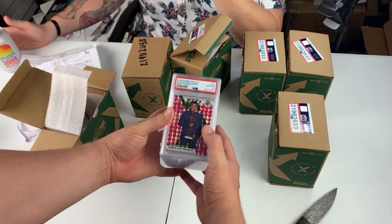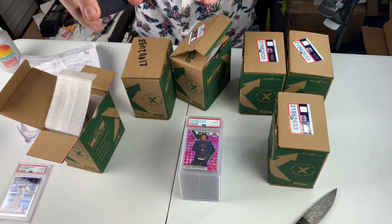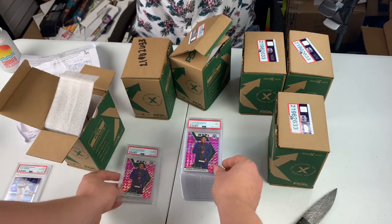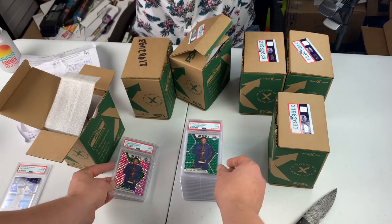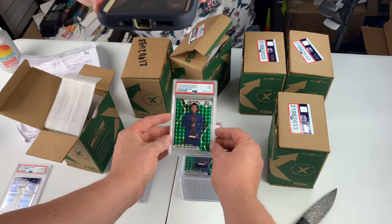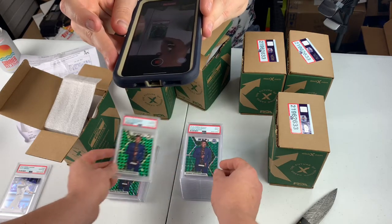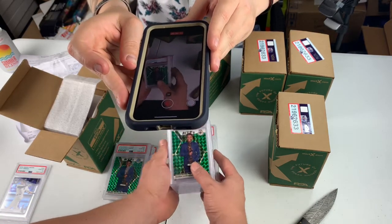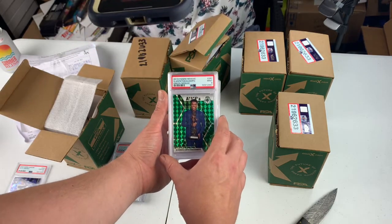We got another Gem Mint 10 — Giannis Antetokounmpo in the playoffs. PSA 10. PSA 9, pink camo MVP Giannis. PSA 9, green mosaic — color match to his jersey. PSA 10, Giannis Antetokounmpo green. PSA 9. I bought these cards and was paying a lot of money for these.